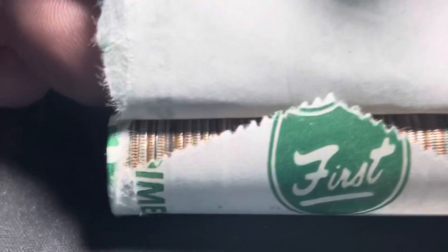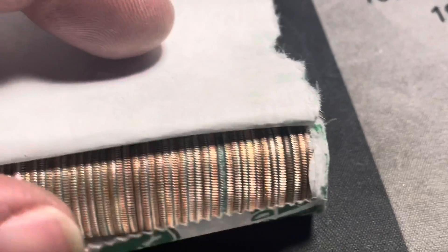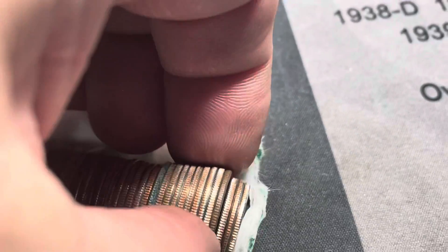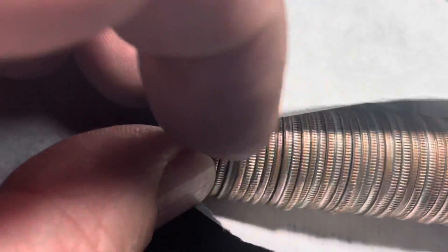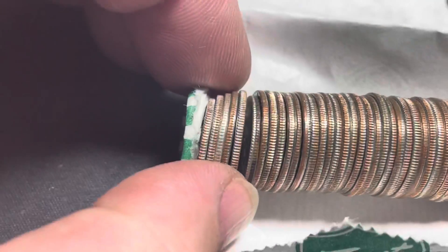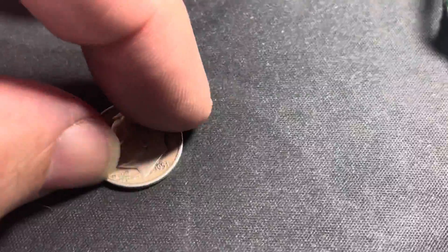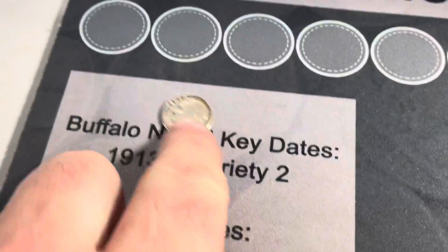We're 23 rolls in and it looks like we might have a silver right there on the end. That caught my eye - it's a dark coin. Let's check out this dark one first. It mostly looks like it's probably just a metal detecting find that got turned in - it's a 1979. But checking this other one over here, a little worn, and we've got ourselves a Roosevelt dime, Philadelphia mint, 1951. Looks like we got our first silver dime.